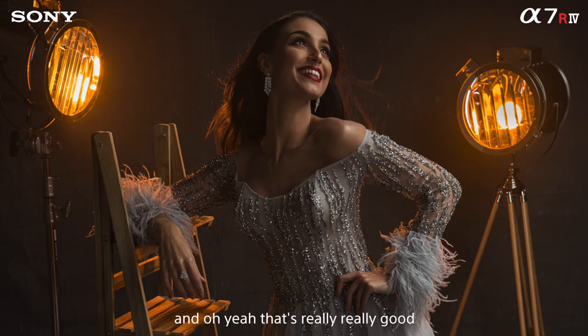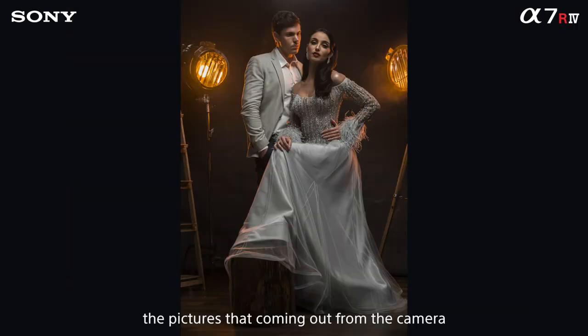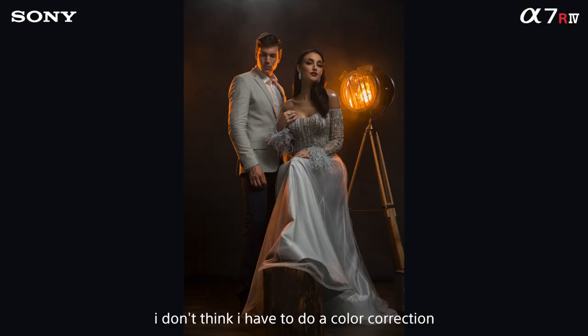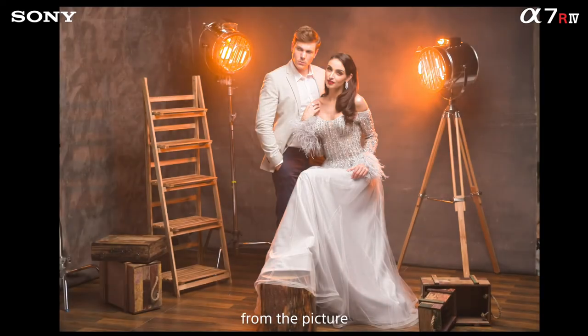Oh yeah, that's really, really good. The pictures are coming out from the camera. I don't think I have to do any color correction. We are trying to pull up the highlights and all the shadows from the picture.